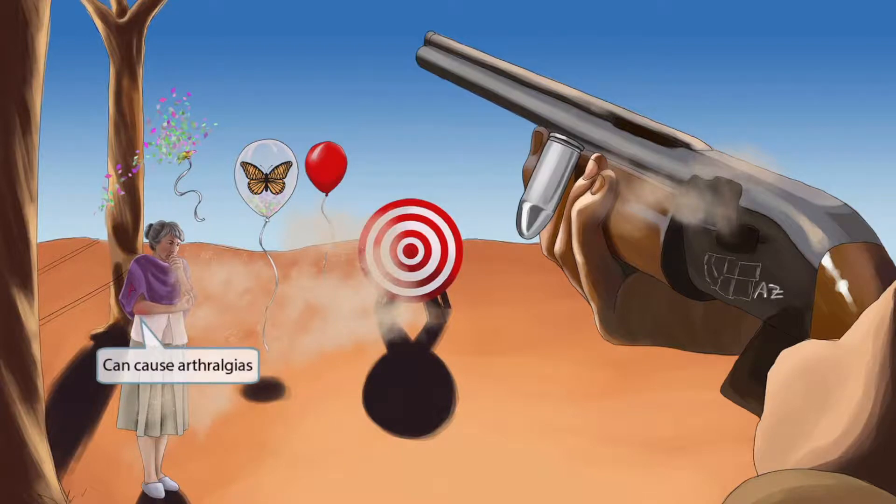Notice that the granny's elbows are red and that she's holding one of them — maybe she accidentally took a BB or a small fragment of a bullet to the elbow. This is here to help you remember that Coccidioides can also cause arthralgias.